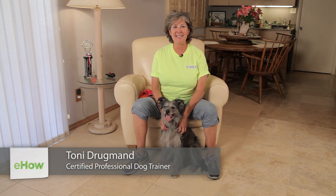Hi, I'm Toni Drugman with Sit Means Sit Dog Training, where a trained dog is a happy dog.